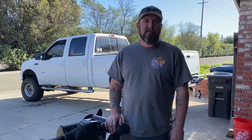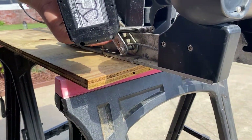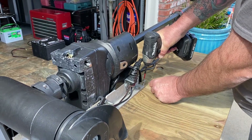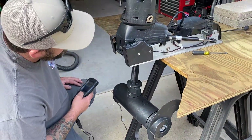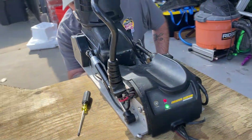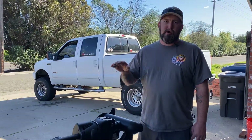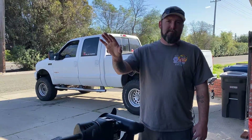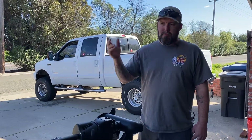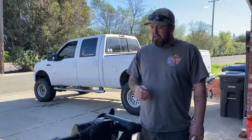Hey guys, welcome back to the channel. This is another episode of Real Life Fishermen. We're gonna do a how-to video. We were having some Minn Kota Ultrex issues. We were having a motor deploying issue — it was standing up but it wasn't clicking all the way in. It would throw an error code, so I'd have to go up to the bow and click it in manually by pushing on it, and then it would work fine until I deployed it again.